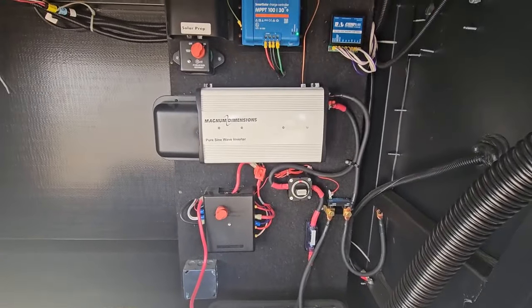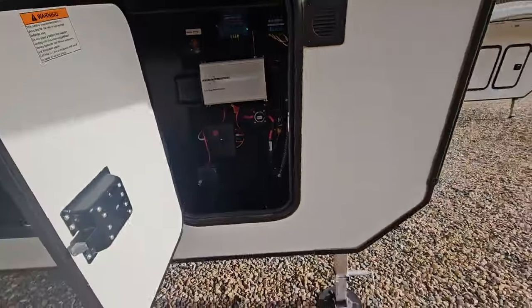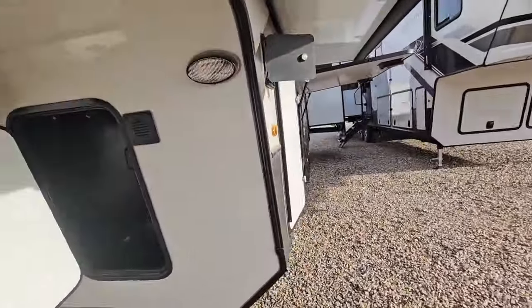As you can see, this one already has a pure sine wave inverter — it's a 2000 watt inverter. So this one will have 440 watts of solar already on it.